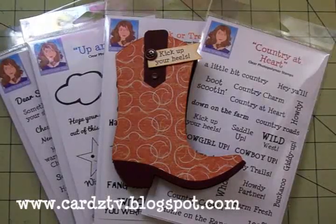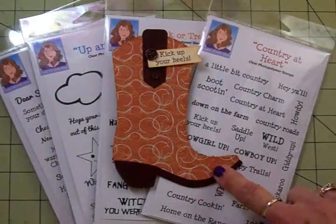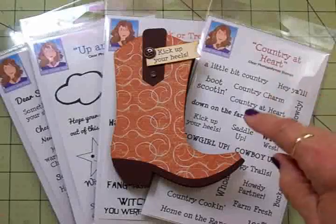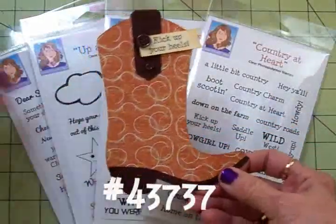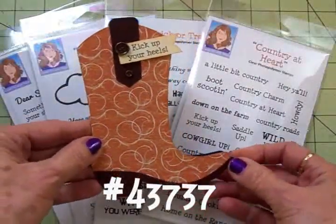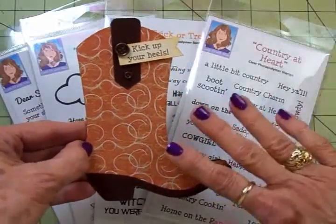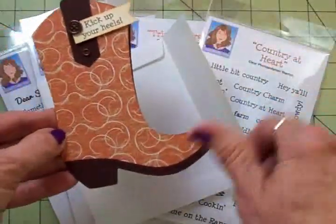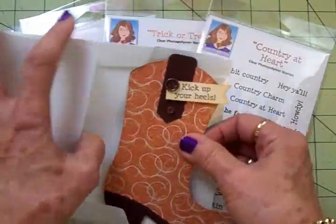I am so excited today. I want to show you this cute little cowboy boot card that I made. I have four new stamp sets and I used one of them on this little boot card. This is a Silhouette card — it's a Lori Whitlock design and the number for it is 43737 in the Silhouette store. It's already sized to fit in an A2 envelope so you don't have to do anything except cut it out and put it together, and I think it's adorable.